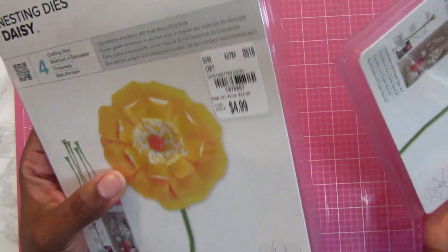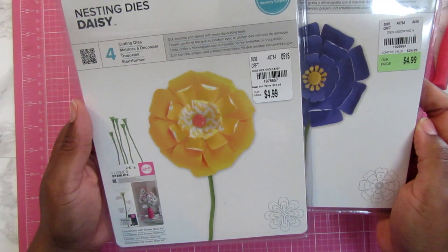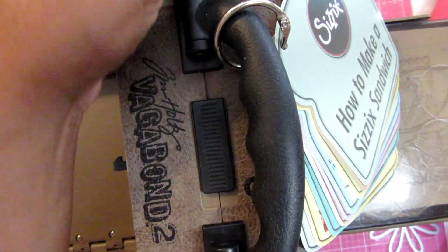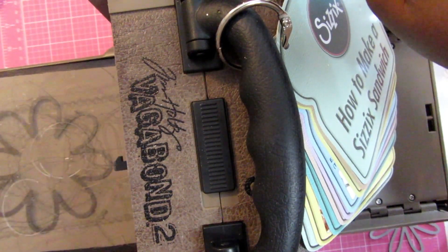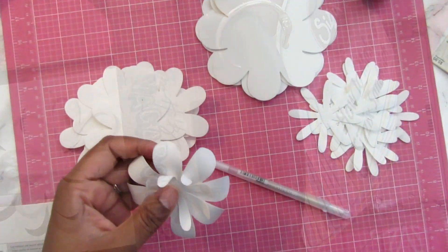I pulled out my dies and I've been looking at some of the flower wreaths for a while but haven't bought one and don't know if I really want to hold on to that long. So this is a good option because you can always change it out or throw it out since you didn't pay a lot of money for it. I ran the dies through my Vagabond a few times.